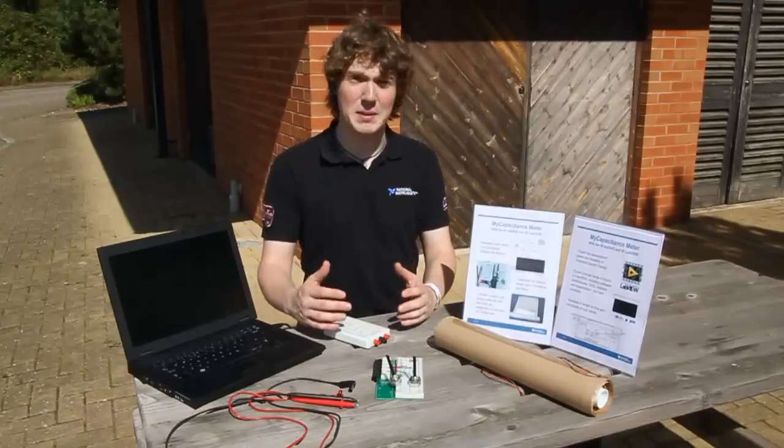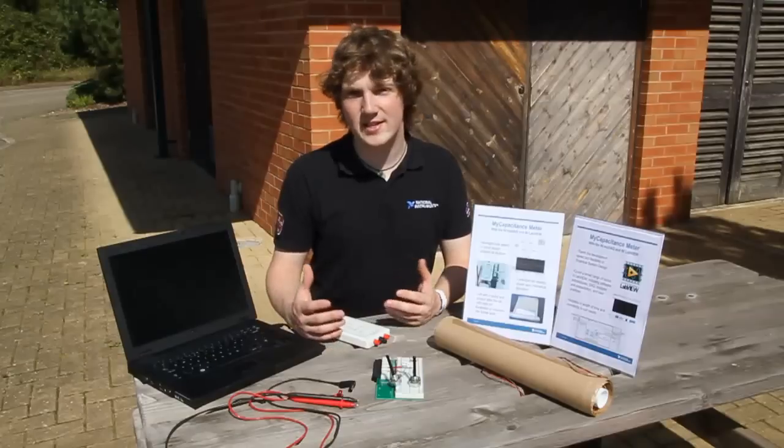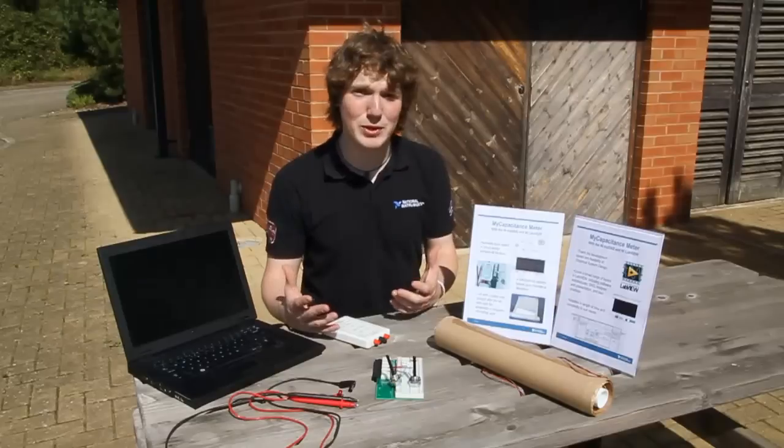That's not to say that it's Mickey Mouse. You've only got to look at the number of different companies who use LabVIEW to realise that it's an industry standard. So for you undergraduates out there, having a LabVIEW qualification on your CV is pretty powerful stuff.